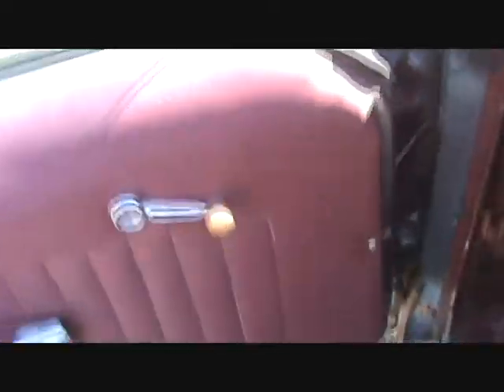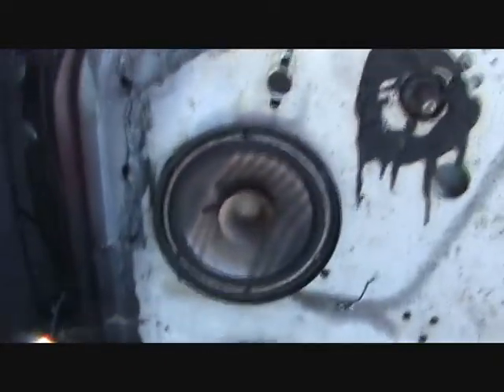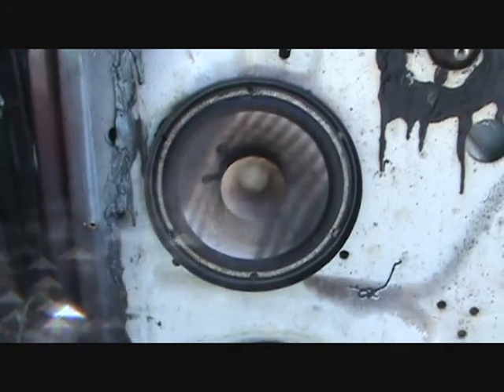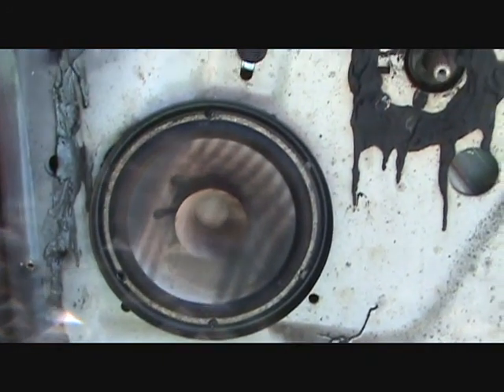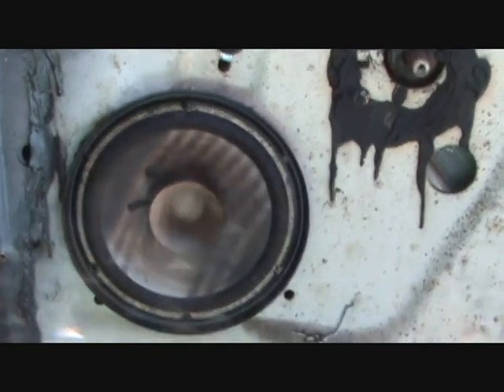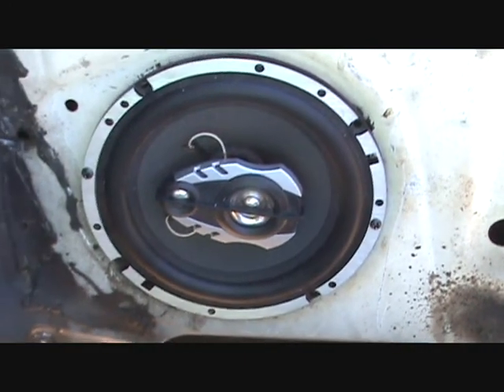I already got the driver's side put in. Excuse the car, it's kind of a mess. I ripped this out of our old truck — it's a 100 watt Pioneer, just really dirty. I'm just using that until I get the other Boss door unit that's 400 watts.